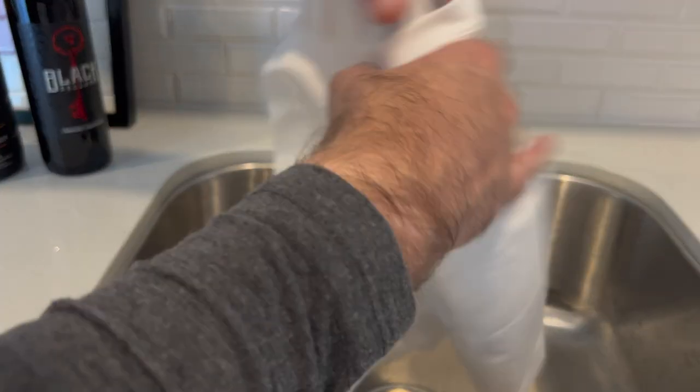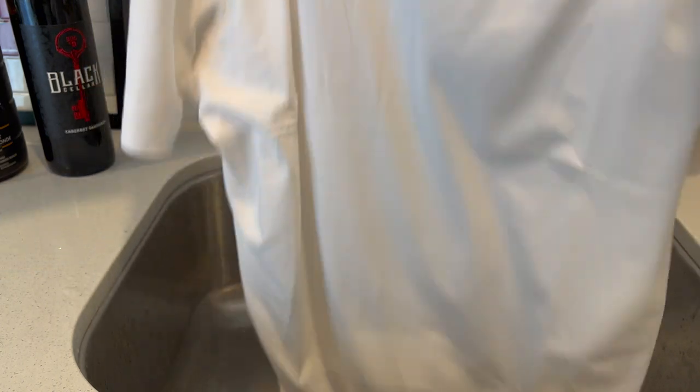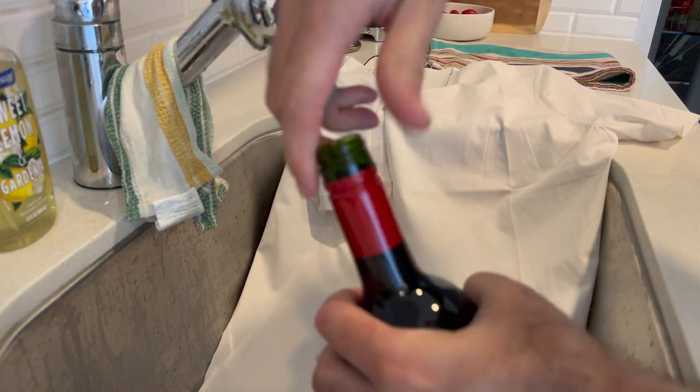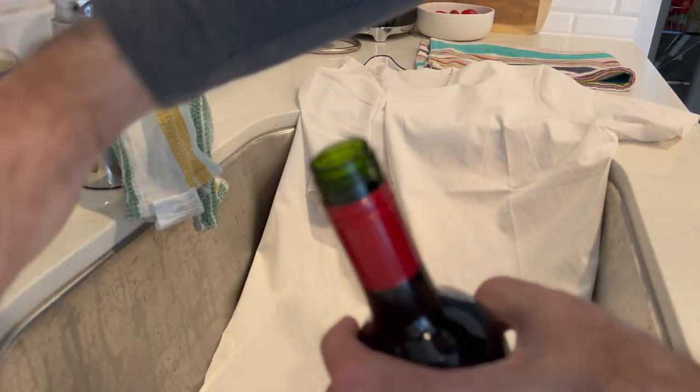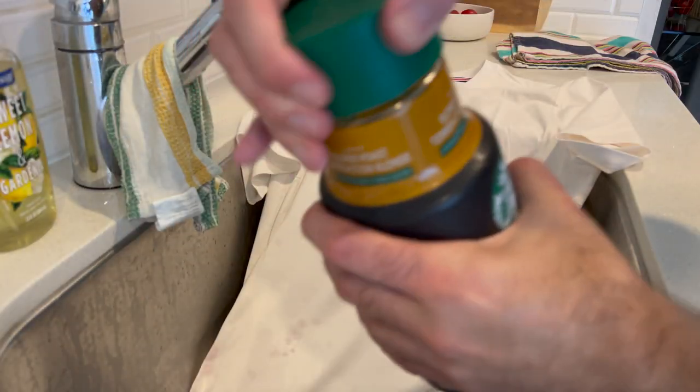All right, let's start with the water test again just to be on the safe side. Nothing — let's move on to the hard stuff. A little red wine — could be no problem for the Fyabok shirt. Nothing — amazing. A little iced coffee next.